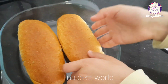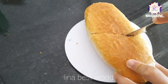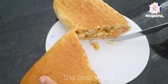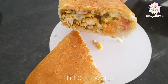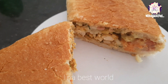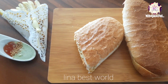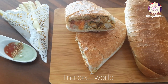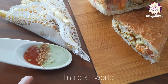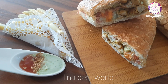Now we are going to cut it so we can see the sandwich. It's really nice and beautiful. This is how we make the sandwich — with frites and sauce. You can add ketchup and mayonnaise with parsley.